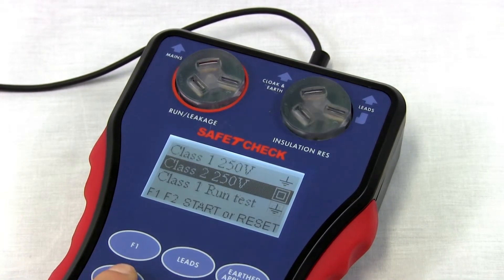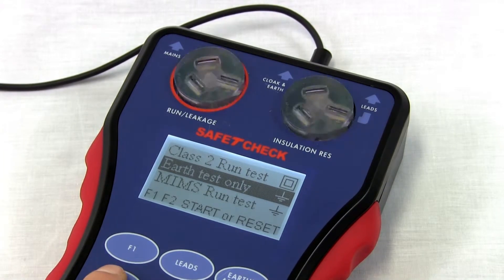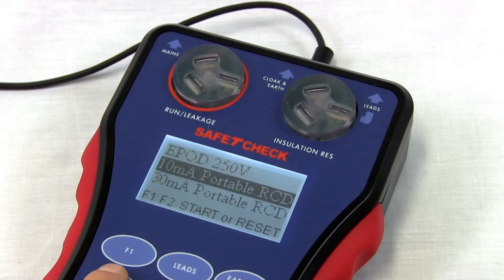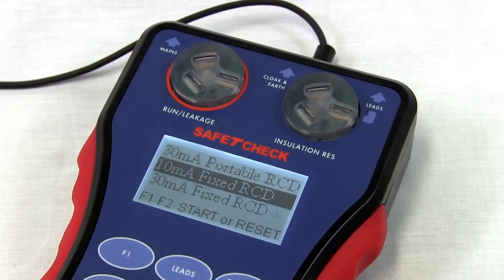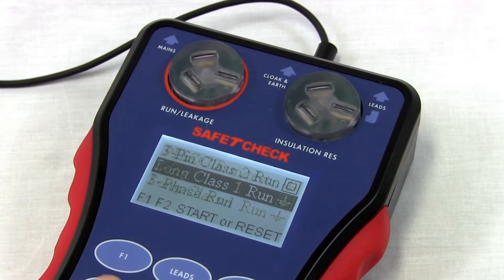The SafetyCheck can conduct all tests required by Australian standards with great speed, made easy with an LED light that shows you the correct socket to use when testing. It's also able to test fixed and portable RCDs and comes standard with mains isolation.